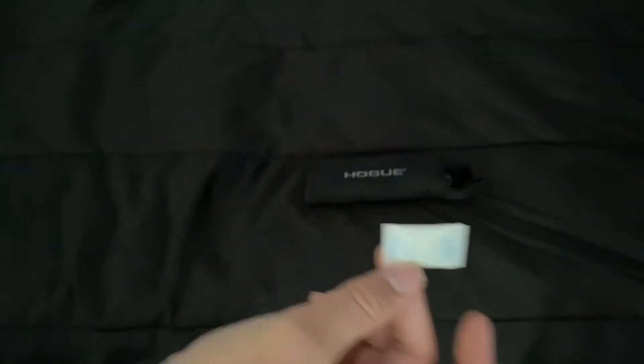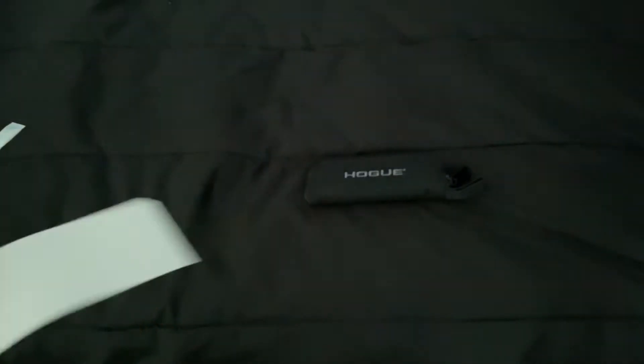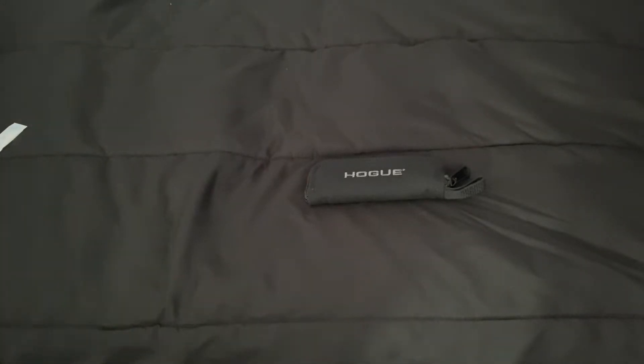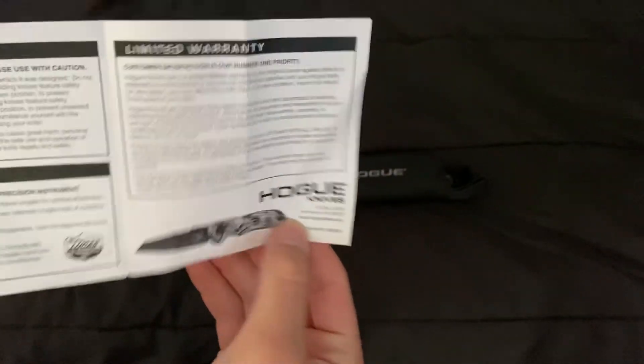You get this U-line insert thing. You get a Hogue Knives sticker — mine's kind of bent, so I'll just put that on my knife drawer. And it looks like you get a manual right here, and it has the Deca on it.